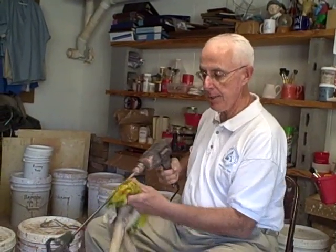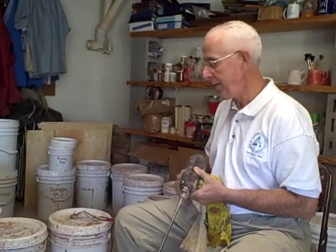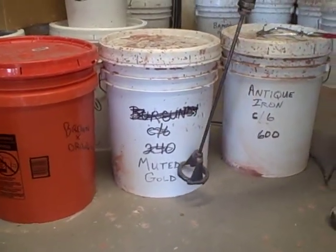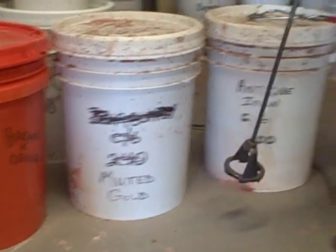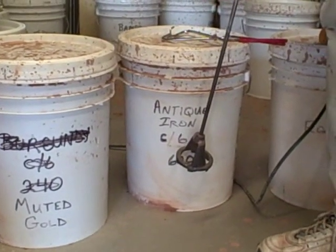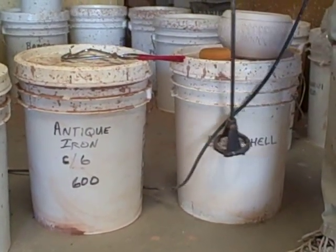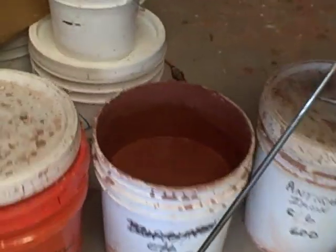The glazes are stored in five-gallon buckets in the studio, and they sometimes separate from the water as they sit. I typically mix about three and a half to four gallons. In between glazings, you always want to remix the glaze before using it again. We use a paint mixing device on the end of a regular drill to do that. Today on our piece we're going to use three glazes: Muted Gold — we'll dip the piece into it 100%. After it's dried, we'll go to Antique Iron. Then once that's dried, we'll finish with a collar at the top called Eggshell. We'll start by mixing the Muted Gold.